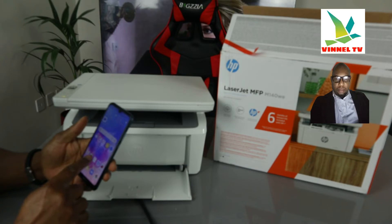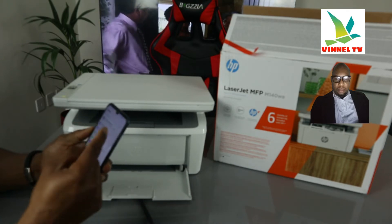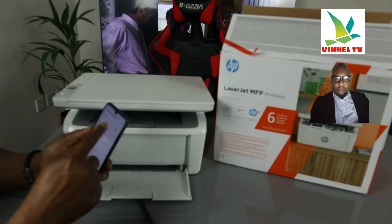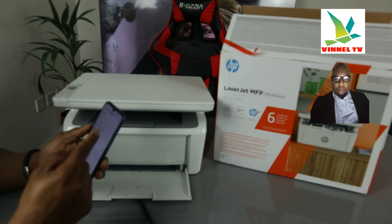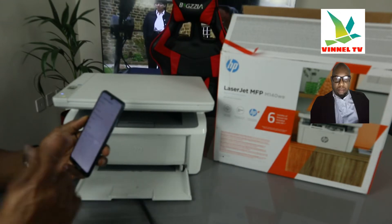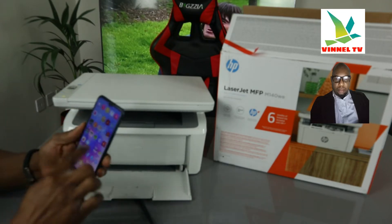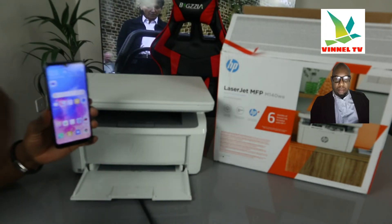First of all, make sure you switch off your mobile data, as it can sometimes interfere with the connection. Now make sure your phone is connected to the same Wi-Fi network you want to connect this printer to.